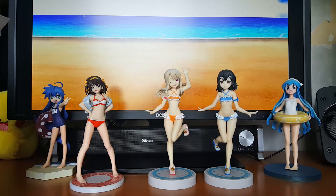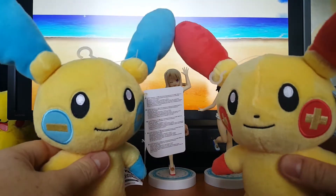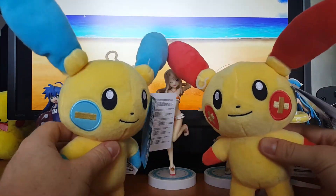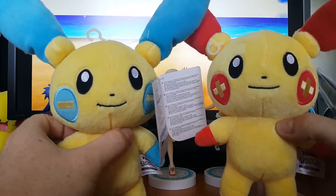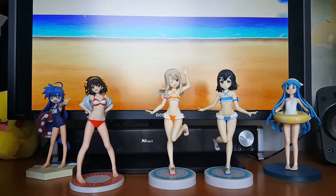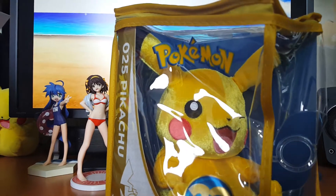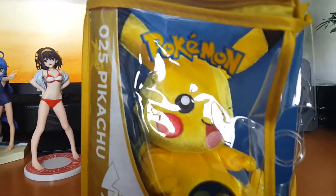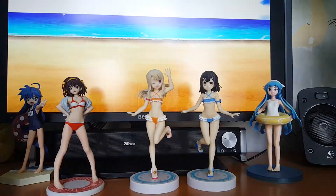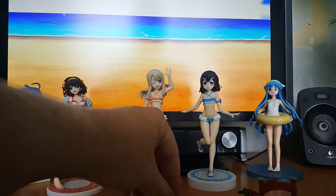I've also got some new plushies, which are Plusle and Minun — so cute! They're from Into Toys, which is a local toy store here in the Netherlands. Really cute. And I also got the 20th anniversary Pikachu plushie — so cute! And then I went to a flea market last weekend and got something pretty special.